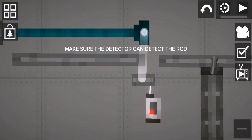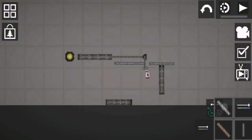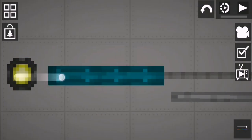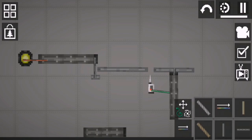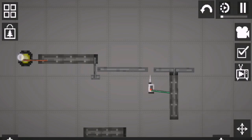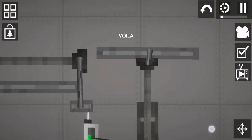Make sure the detector can detect the rod. Connect parts as shown. Voila!